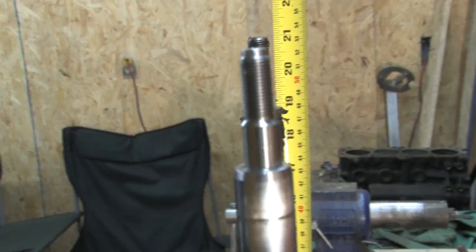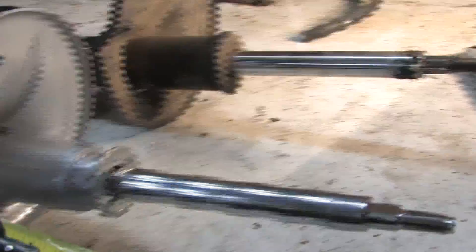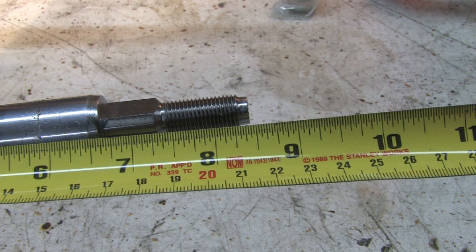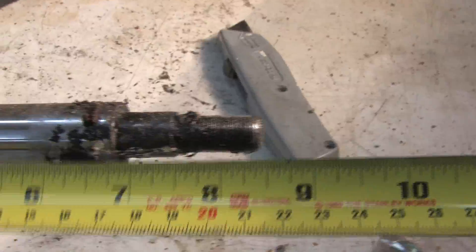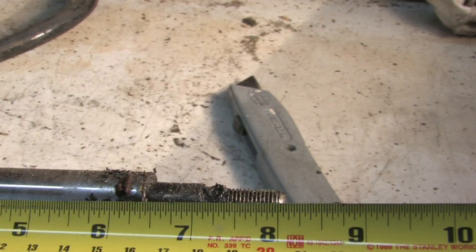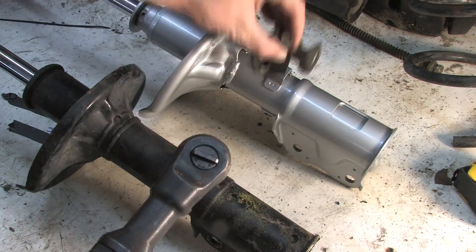They're both 21 inches tall. The other major difference is the length of the strut shaft. The Colt strut is 8 and 7/16 inches long. The DSM strut is 3/8 of an inch shorter at 8 and 1/16 inches. All the hardware between them is otherwise completely interchangeable.